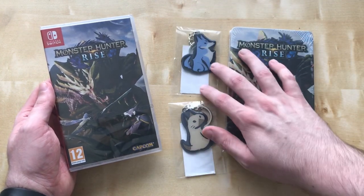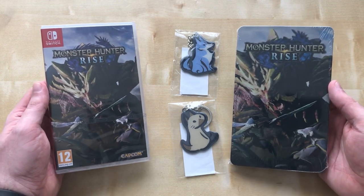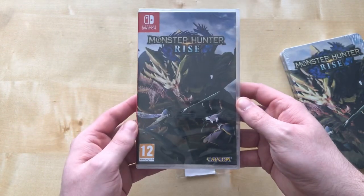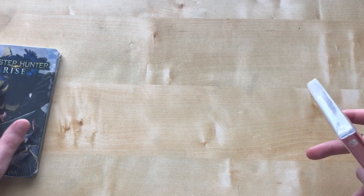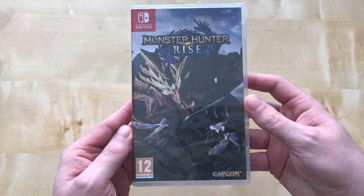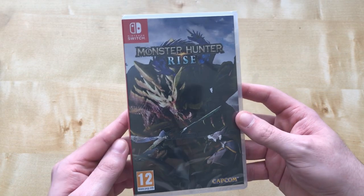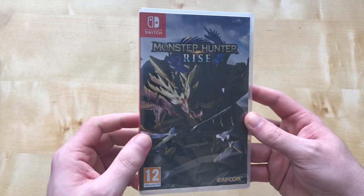I picked this game up today because it only just came out today, and I do enjoy the Monster Hunter series. Let me set the rest aside for a moment — I've played through quite a few Monster Hunter games before in the past, and Monster Hunter World did so very well.